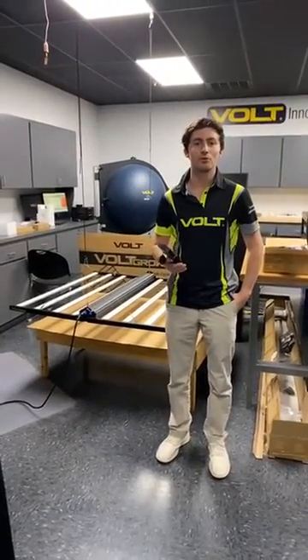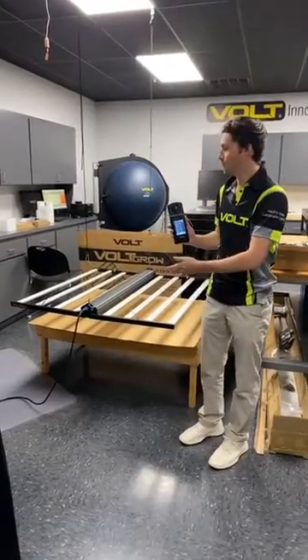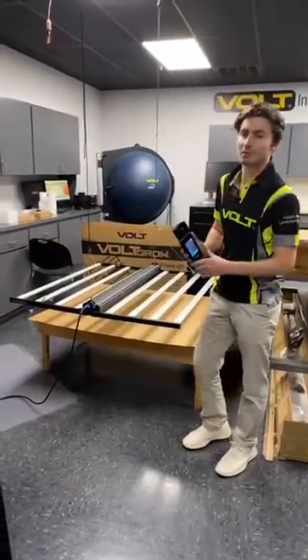Hi, I'm Griffin Bernielsen with Bolt Grow. Today we're going to do a quick live PAR reading for the FL1 Grow light here in the Bolt Innovation Lab.